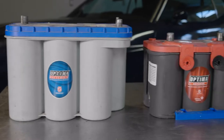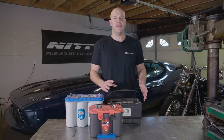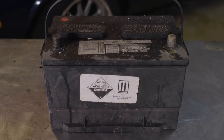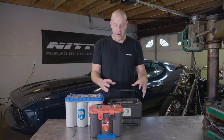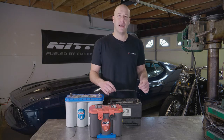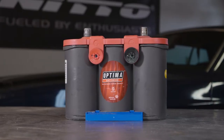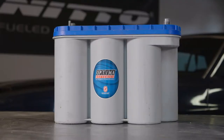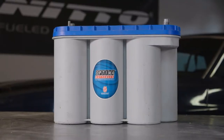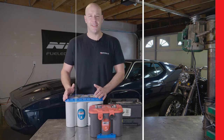Hi, this is Greg with Driving Line, and today we're going to be talking about batteries. The first thing we're going to look at is the most common style battery — the flooded style. We'll show you how to clean off the battery and clean up the terminals to get the best charge. Then we're going to look at restoring an AGM battery, how to charge it properly, and finally a deep cycle AGM battery in a Mustang that's showing a low charge — we're going to bring that battery back to life.